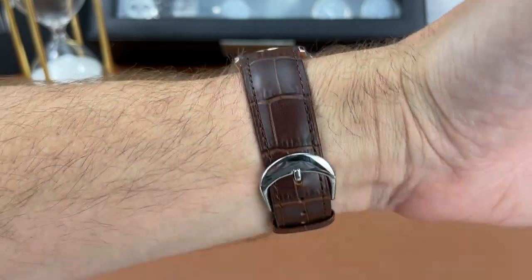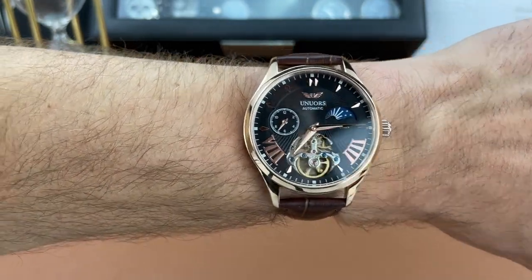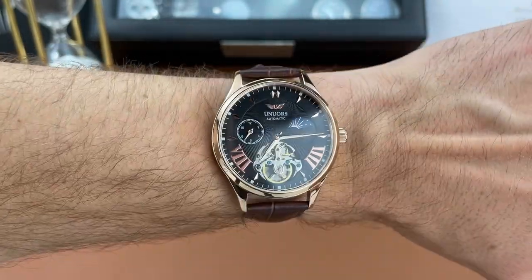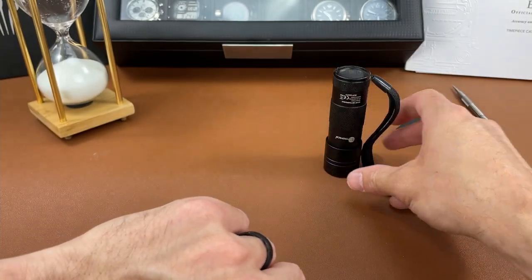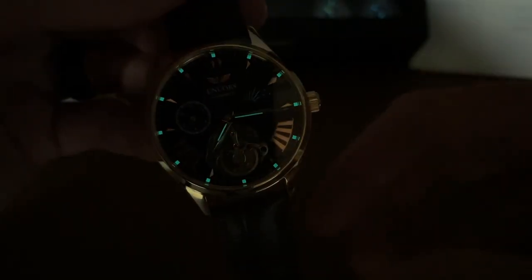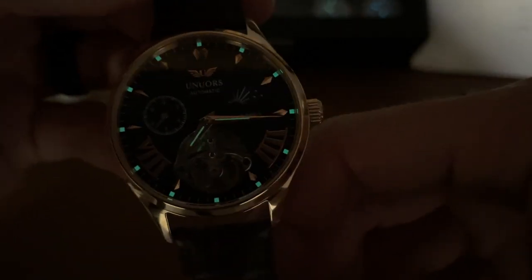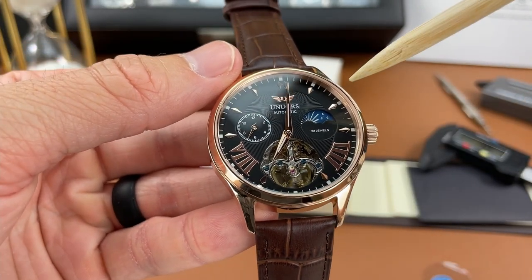I almost forgot to do a wrist shot — here it is on my six and a half inch wrist. It doesn't feel bad at all. I think the lug to lug is a little bit long for my liking at just over 50 millimeters, so it's a little longer than I really like to wear, but it doesn't look too bad. There is some lume on this watch, so I charged it up with my UV flashlight for a quick lume shot. You do get some lume on the chapter ring in those squares on the outside, and also on the minute and hour hands as well — not the most potent, but it's good to have some lume.